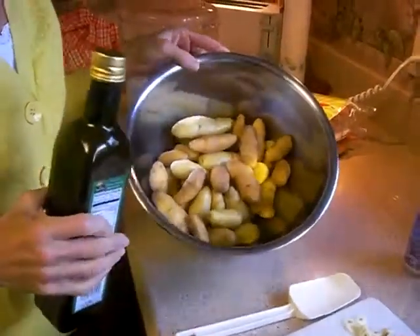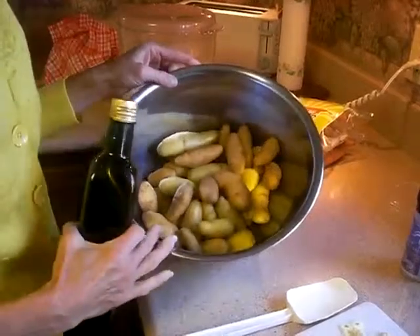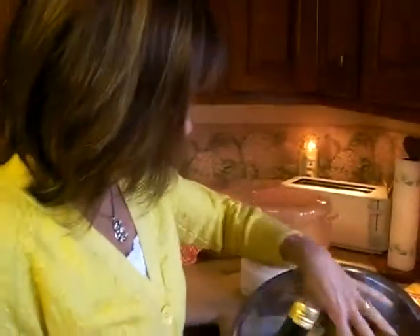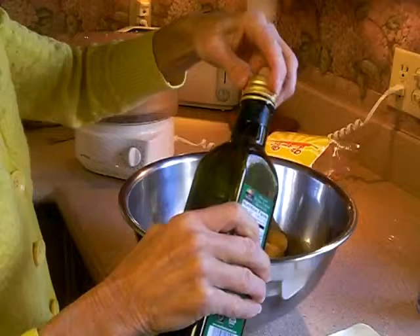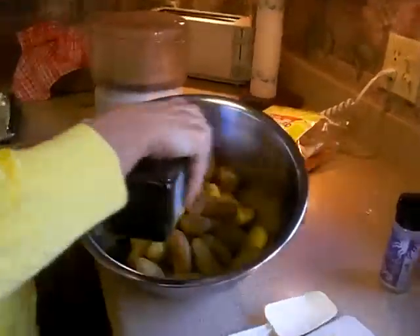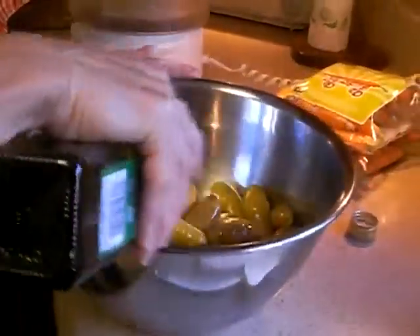Today we're making fingerling potatoes. These happen to be organic — they're usually found with your produce. They're small, white, usually like a Yukon gold potato. This is a very, very quick recipe. You're going to do it between 350 and 400 degrees in your oven.